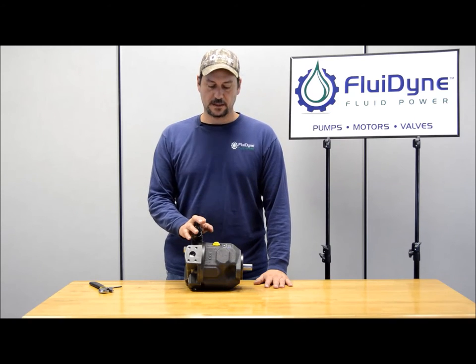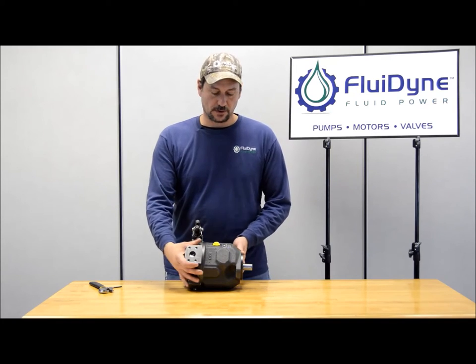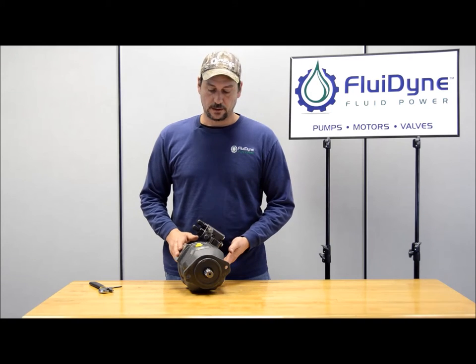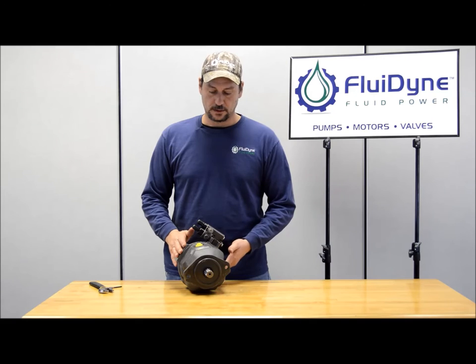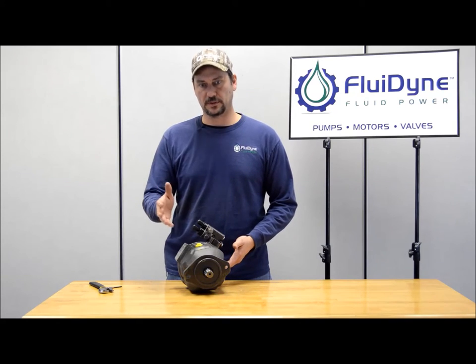The one I have here is an A10VSO 45 31 design — you can tell it's a 31 because the mounting holes are turned from the actual porting. The 52 design has all that in line, and in part two when we actually test the unit you'll be able to see a 52 design.